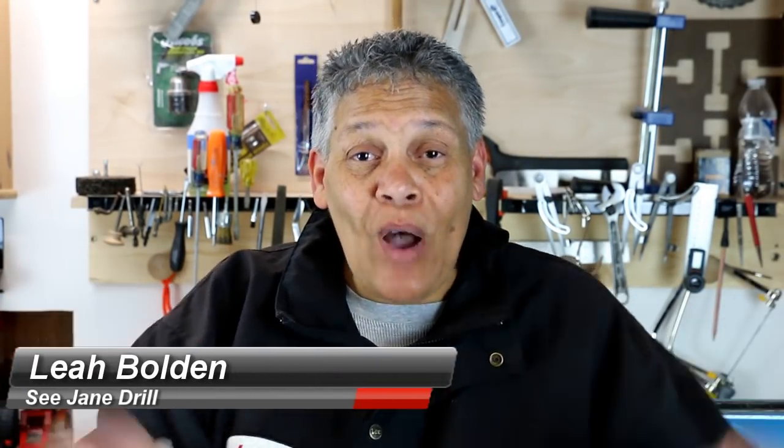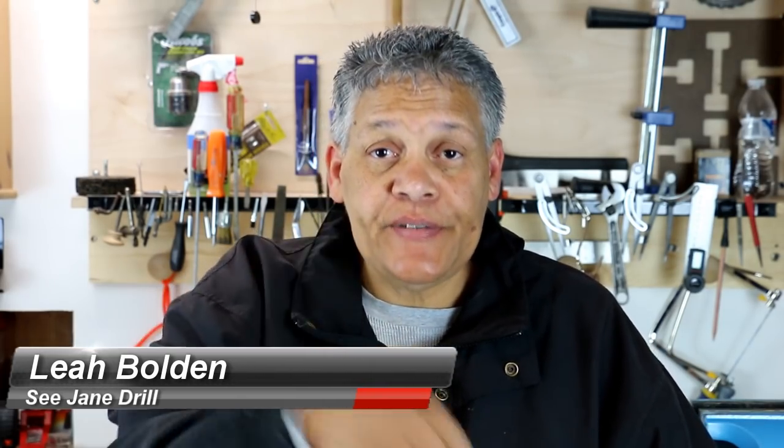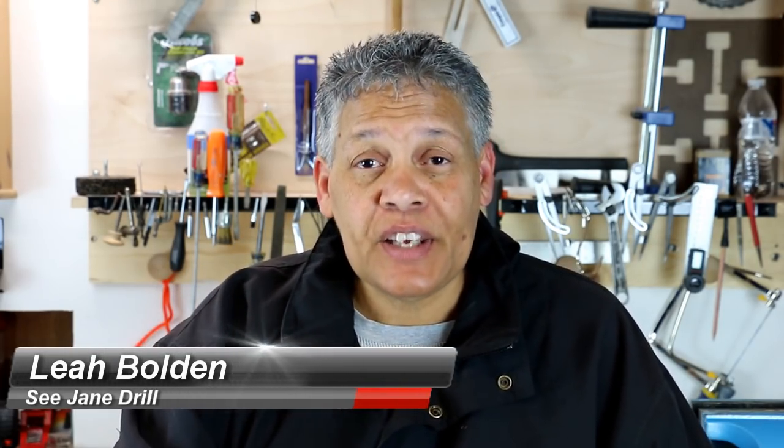Hi everybody, I'm Lee of CJ Drill and I just want to say welcome. Today's video has to do with cutting a joint — it's a very basic fundamental joint called a rabbit. If you're a beginner woodworker, you've got to know this joint.